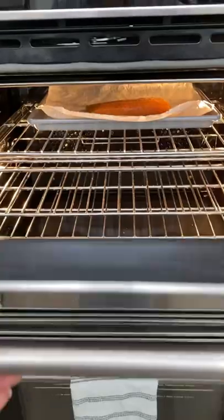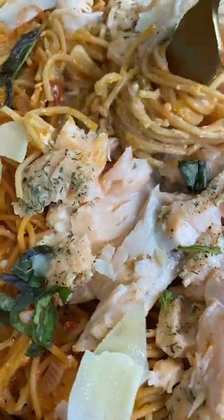Don't forget to shop Our Place right now for their biggest annual spring sale of the season. Link in my bio.